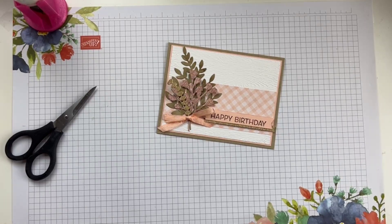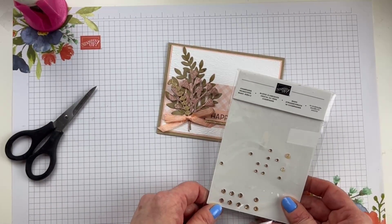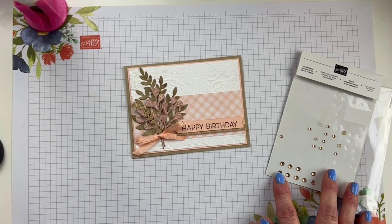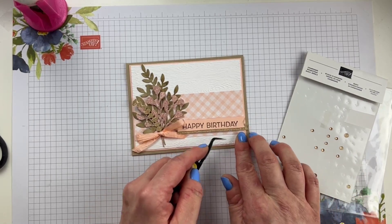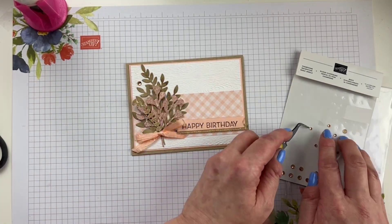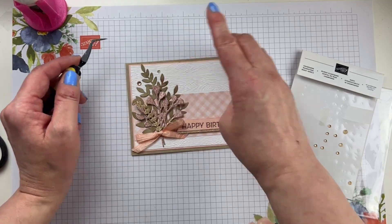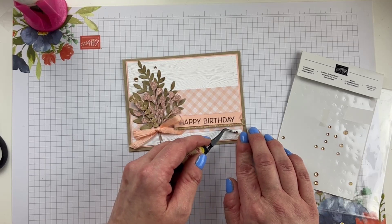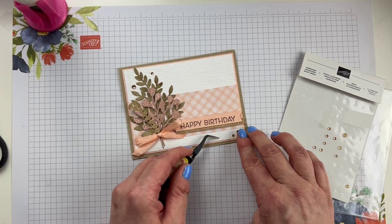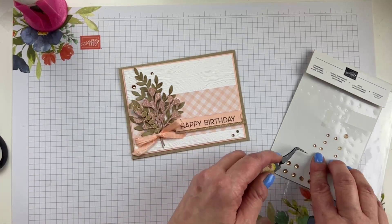We have to do two things before we wrap this up and our hodgepodge card is complete. We need Champagne Rhinestone Basic Jewels. I love Champagne Rhinestones — I especially love them with anything petal pink. They're always my go-to whenever I use petal pink, because you can just never truly have enough sparkle on a card, and they coordinate so nicely with petal pink. I always have to do my embellishments in odd numbers, and three just doesn't feel like enough. We're going to stick with three.